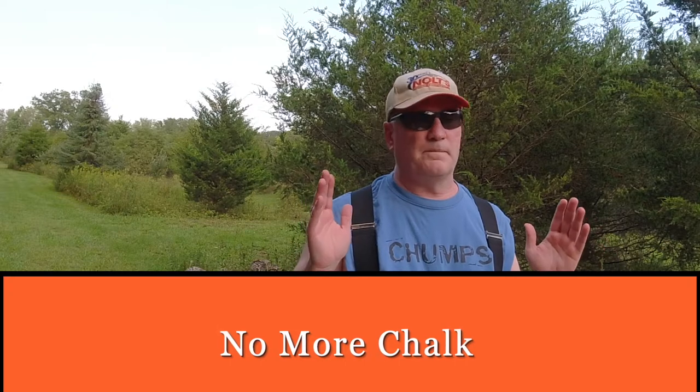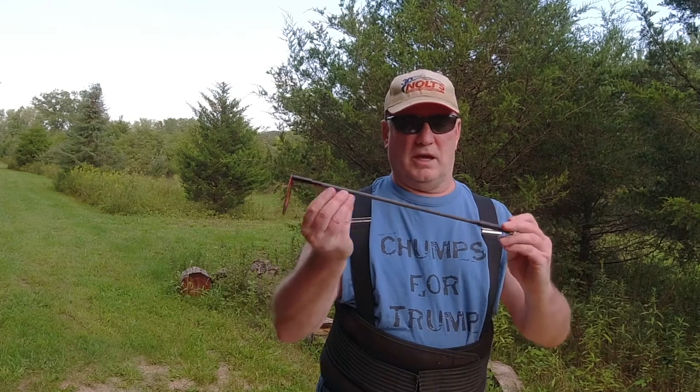So I'm done with chalk. It's cheap, but you have to replace it — it breaks, it gets lost, you have to remember to bring it with you. What I want to talk to you tonight about is an American-made product called AccuMark, and this is it — AccuMark.